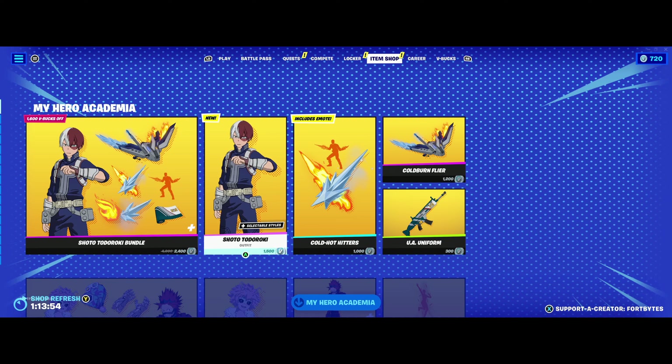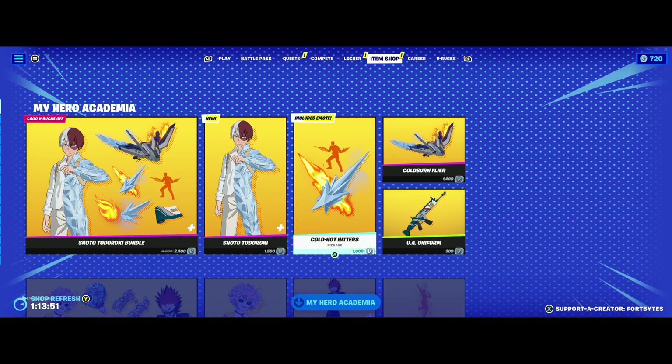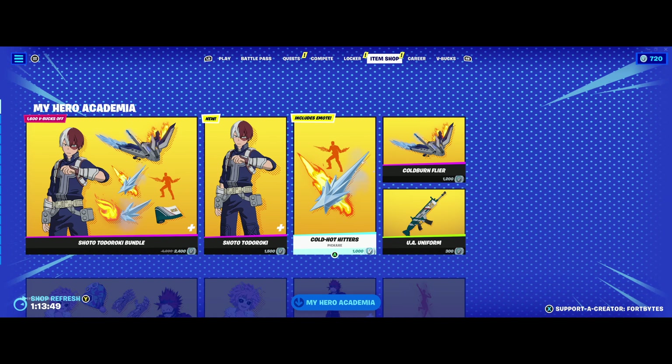That's what we've got in the item shop for now. If you guys want to support the channel, go ahead and use that creator code FORTBYTES — F-O-R-T-B-Y-T-E-S. We will see you guys next time.